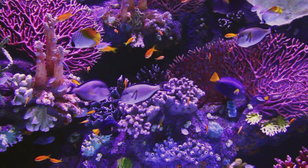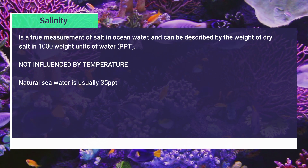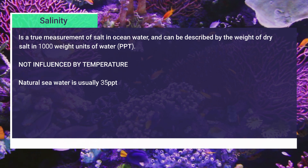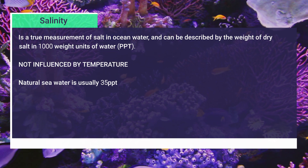I used to use a refractometer to test my specific gravity, but I realized this was very dependent on the temperature of the water. Salinity is a true measurement of salt in ocean water — tank water — and it can be described as the weight of dry salt in a thousand weight units of water. That's where we get PPT from, and it is not influenced by temperature.